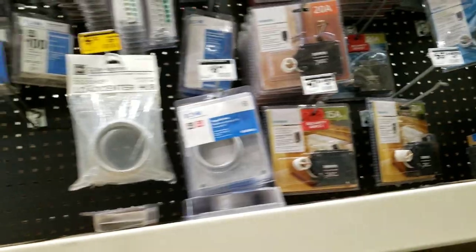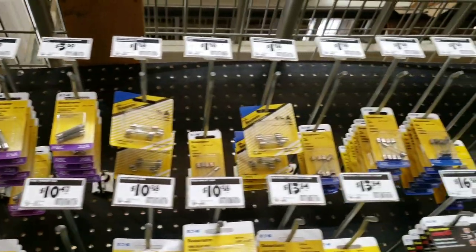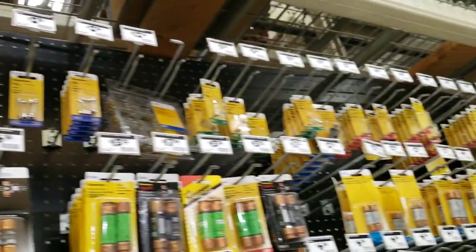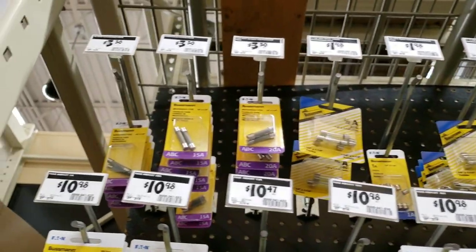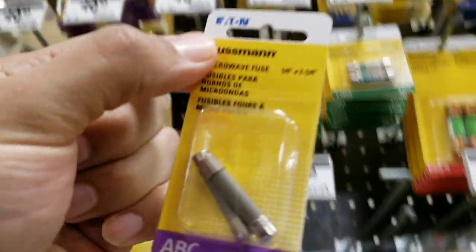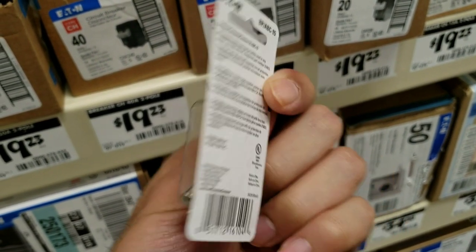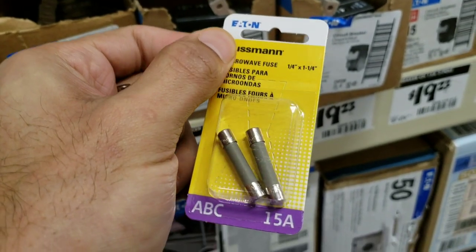There we go — fuses! We need to find 15-amp. 15 should be staring me in the face but I don't see them... that's only 10. Oh, it's right here — 15-amp, 250-volt. All right guys, this is the one. Let's go buy it and go home.